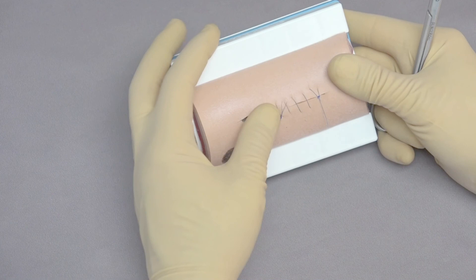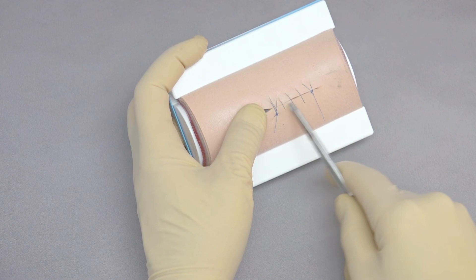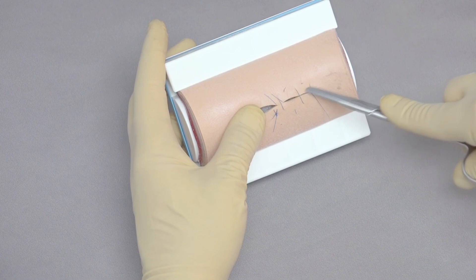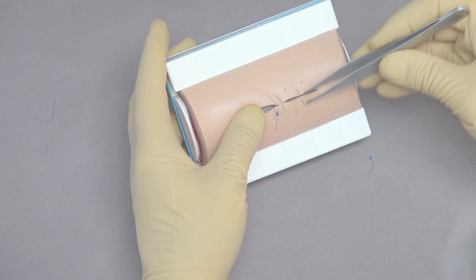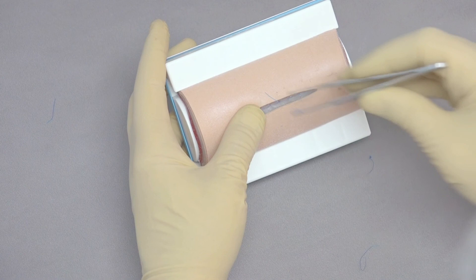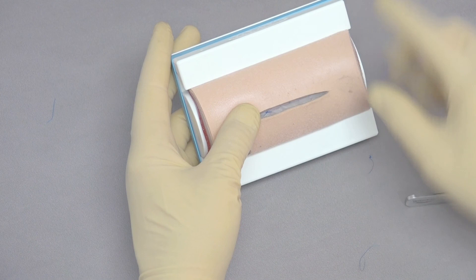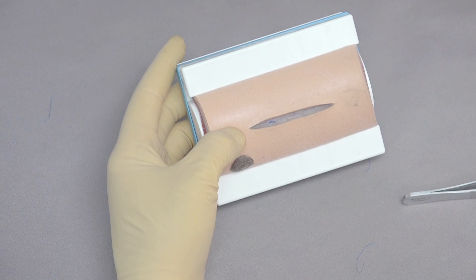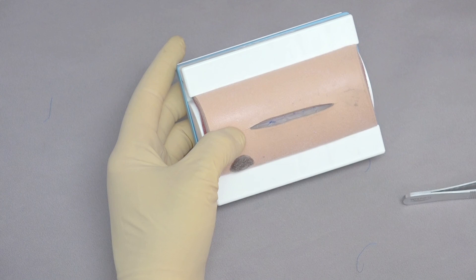What's great about this is you can critique your work — you can see this one was placed a little further away, the spacing is pretty good and even, though maybe two are a little further apart. You can look at it and decide to practice again. Just cut the sutures out, remove them, and start again. You can see small holes where the suture line was, but that's it. You can do this over and over, 10 to 15 times, to master closing the skin, subcutaneous tissue, and fascial layers.